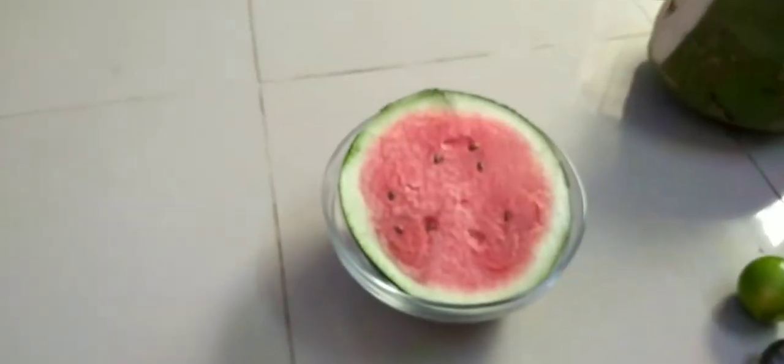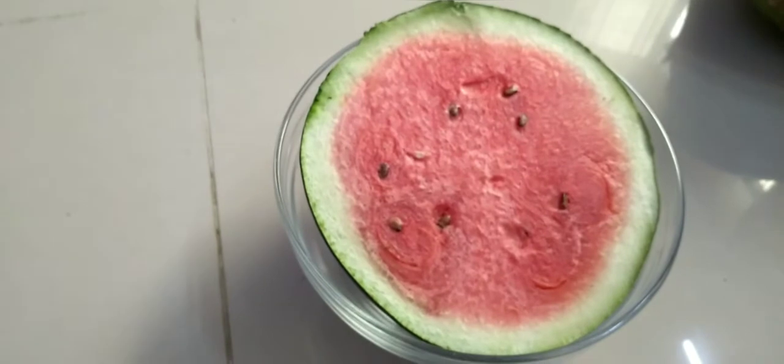It's a very cool taste of the juice. That's why it's a different color of the juice. If you like the color of the juice, you can also use the color of the juice. This is the first watermelon juice.